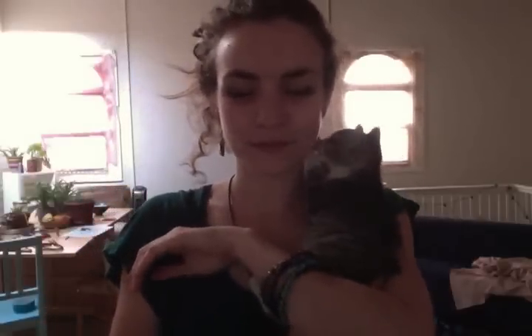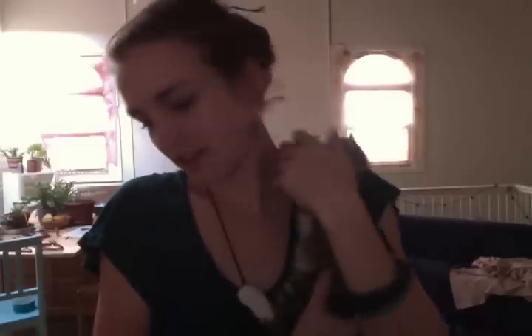I would definitely encourage people to hoop blindfolded or with your eyes closed to really not be so self-conscious about how you might look or think you look — but to just really do what feels good. Because your flow and the smoothness of your moves is going to improve drastically when you are going with what your body is trying to tell you and not what your mind thinks you should do.